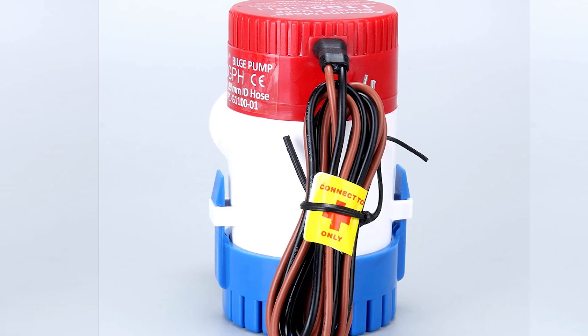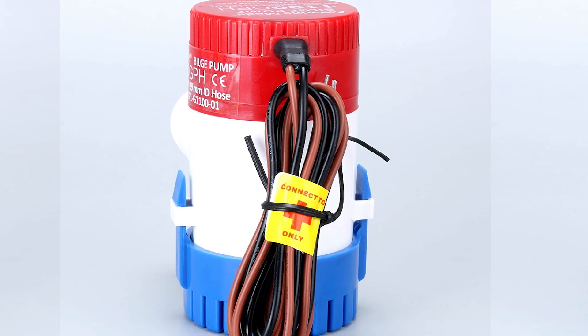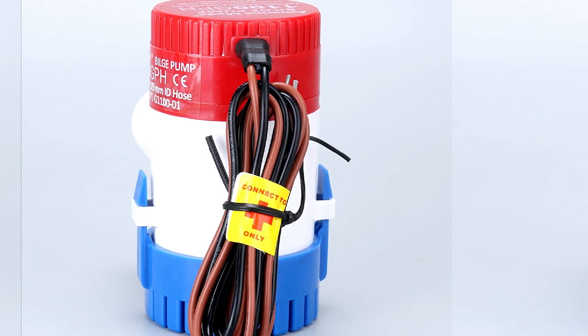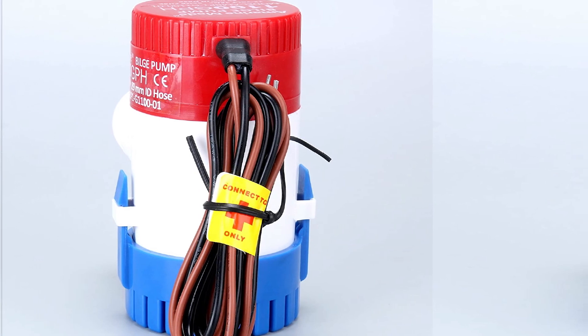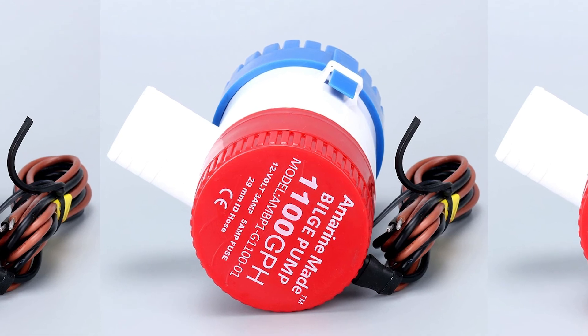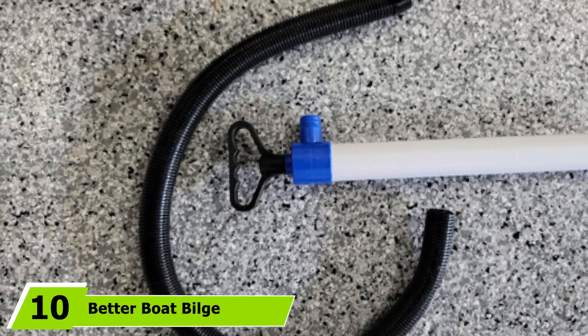It consists of a snap-lock strainer base that allows more straightforward assembly and removal. Since it includes exhaustive installation and operation instructions, this is user-friendly even for first-timers. But if you wish to extend this pump's service life and output power, be sure to follow the manufacturer's instructions carefully.